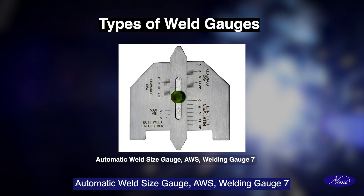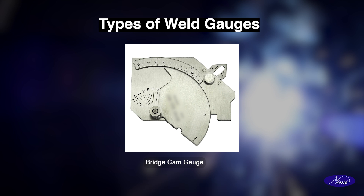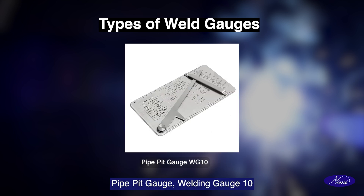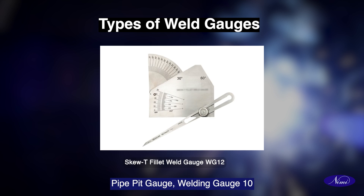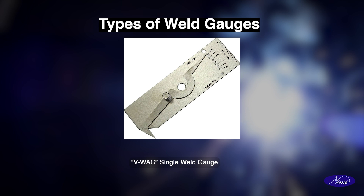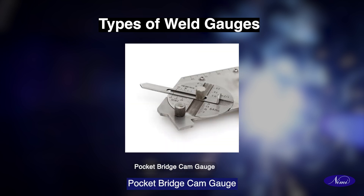Automatic weld size gauge (AWS) — welding gauge 7, bridge cam gauge, adjustable fillet weld gauge — welding gauge 8, pipe pit gauge — welding gauge 10, skew T fillet weld gauge — welding gauge 12, visual weld acceptance criteria (VWAC) single weld gauge, pocket bridge cam gauge.